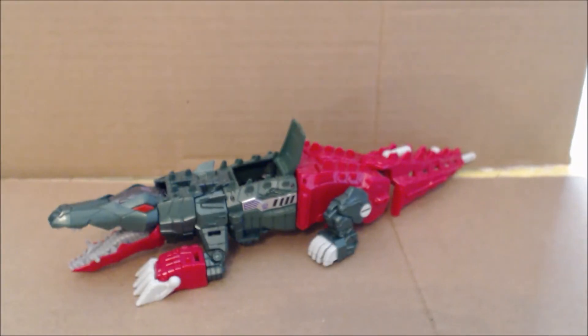Hi everybody, it's your old pal Chuck, and I am back with another review. Today we are taking a look at from the Titans Return line, this is Skull Smasher and Grax.